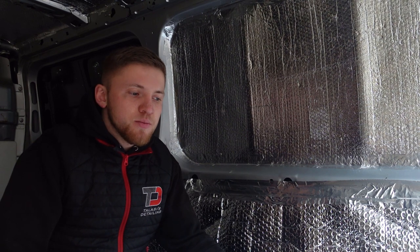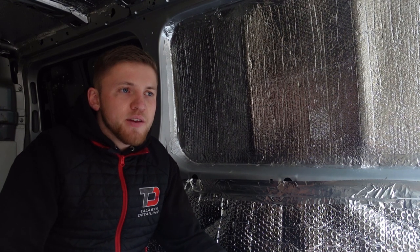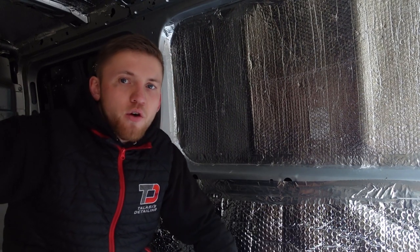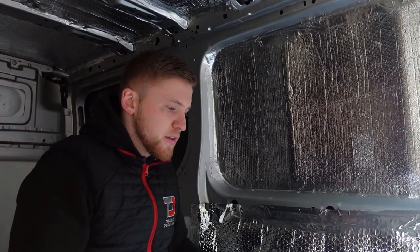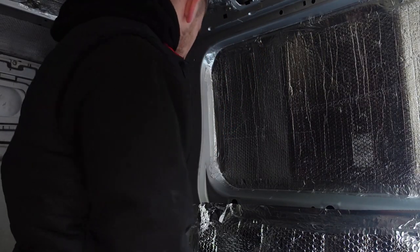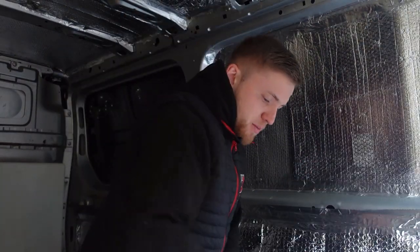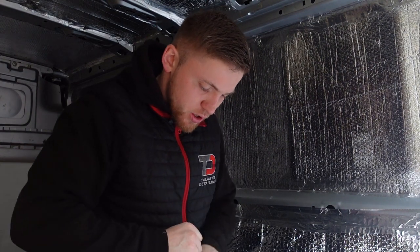The van is definitely a lot warmer. We had a freezing condition the other day — I think it was minus one or minus two — and we didn't have any problems with condensation, didn't have any problems with products freezing, the generator was fine. I think we did have a problem with the pressure washer but I think it was an airlock rather than it being frozen. But yeah, it's definitely making life a lot easier in these horrible winter conditions. So let's crack on with the recycled plastic insulation — I've got another roll and hopefully this should be enough to get this finished.